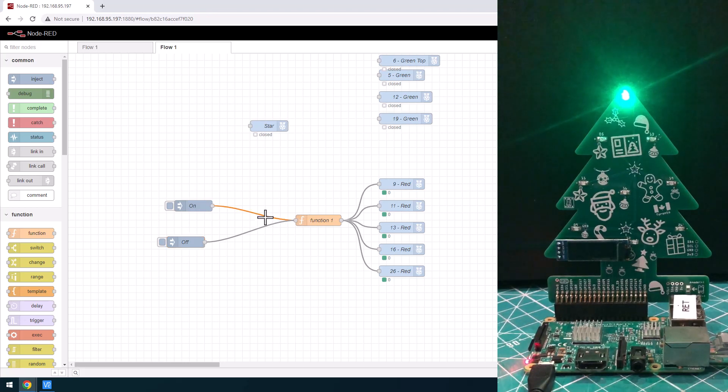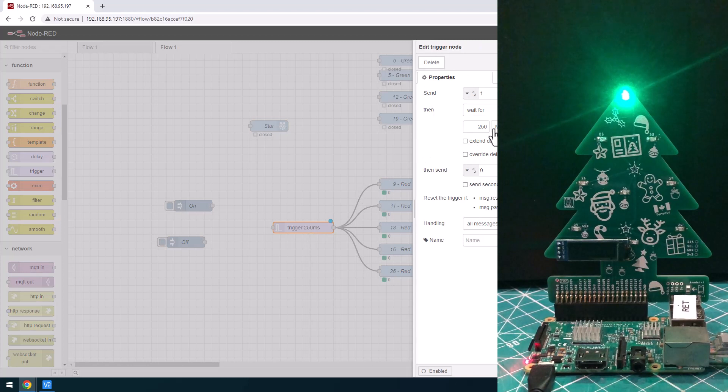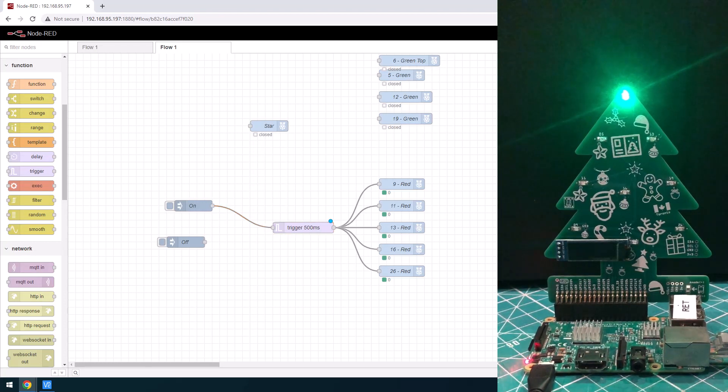What if we wanted to make them blink? Let's delete the function node and put in a trigger node instead. This trigger node works where after it receives something, 500 milliseconds later — half a second — it's going to turn it off. As soon as something hits it, it sends a one turning all the LEDs on, then waits half a second and turns them all off. I connect this and hit deploy. Now when I hit this, it turns them on for half a second and then they immediately turn off on their own. You can even see a little blue light indicator when they're on. We have a little bit of automation happening.